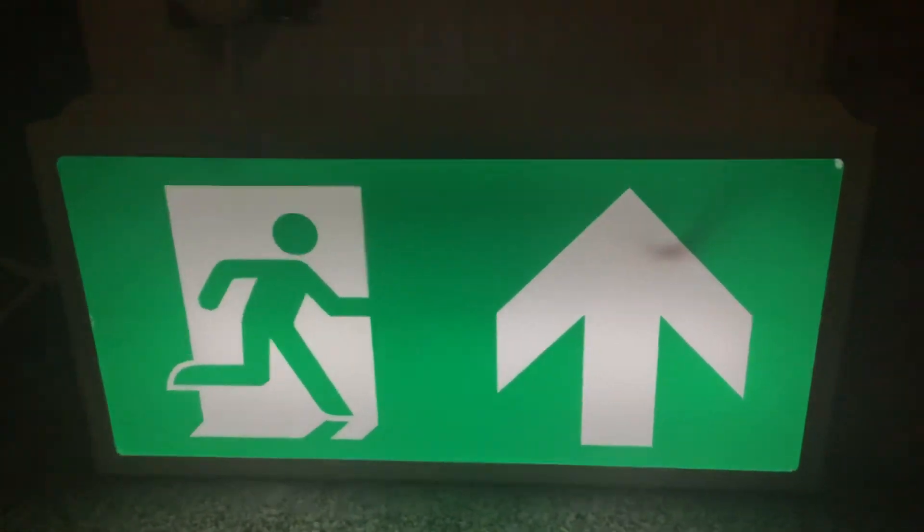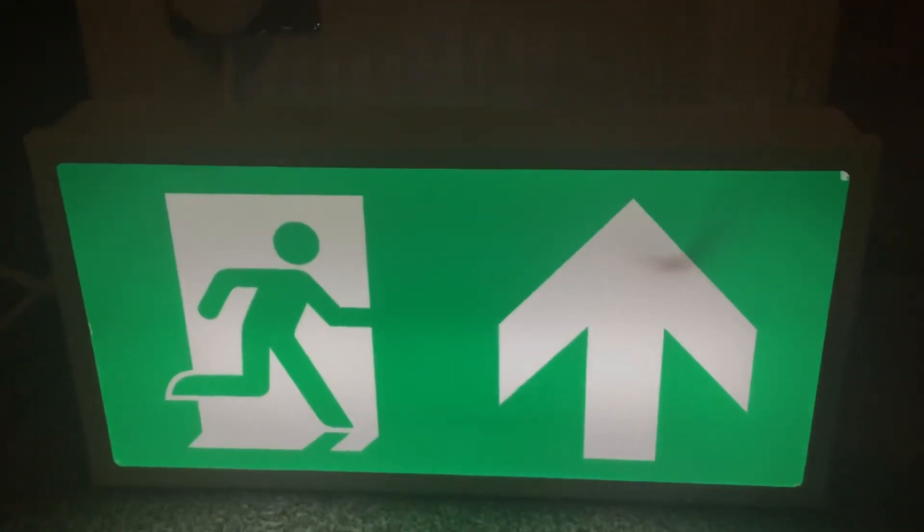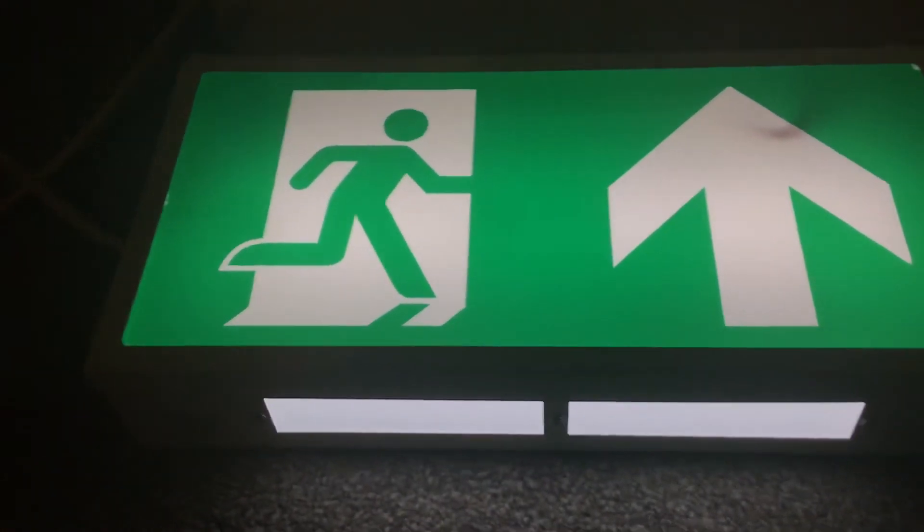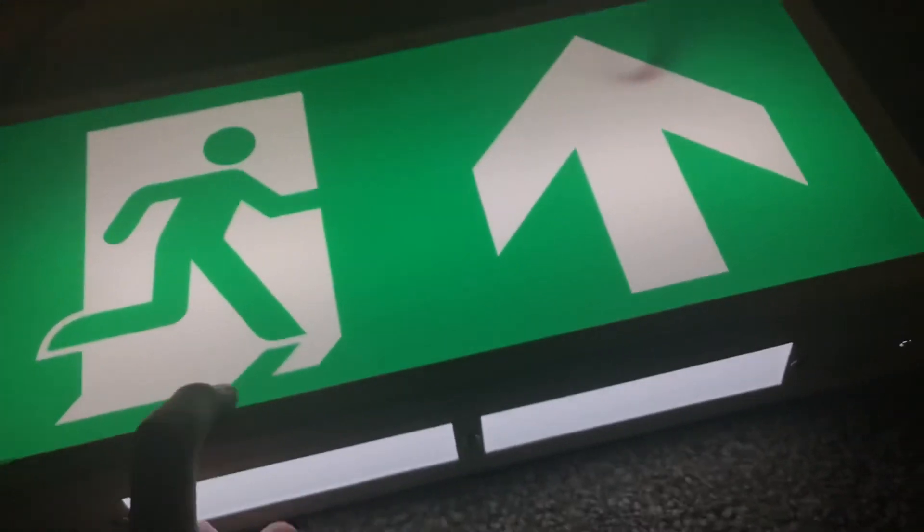Just turned it on, so here's what it looks like. As you can see, it's very bright. The light goes off when it's not charging. As you can see, it stays on for a bit because the battery's turned on now.